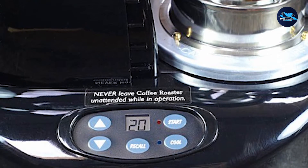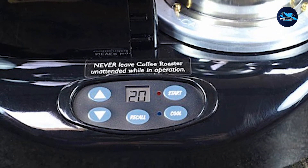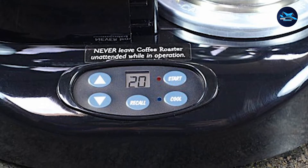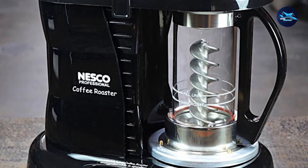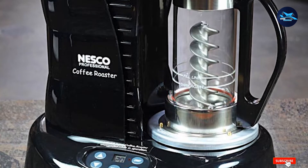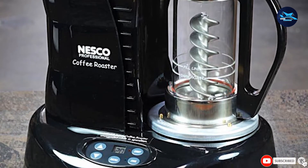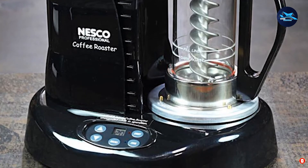The Nesco only roasts around 4 ounces per cycle, and with a darker roast taking upward of 35 minutes, it might not be the best if you need to roast lots of coffee each week. The nice thing is that it looks attractive on the counter, so you won't mind leaving it out if you have the space. And with the catalytic converter, the smoke smell shouldn't be overpowering, although using a vent or open window is usually best.